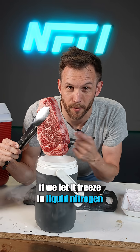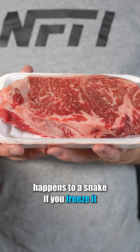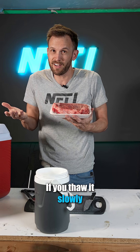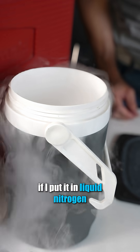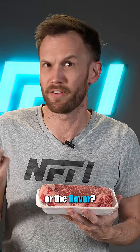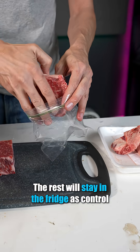Will anything weird happen to this steak if we let it freeze in liquid nitrogen overnight? Generally, nothing bad happens to a steak if you freeze it — if you thaw it slowly, it's not going to have any adverse effects. But I want to see what happens if I put it in liquid nitrogen. Is that going to change the texture or the flavor? I'll trim this steak and put half of it in liquid nitrogen. The rest will stay in the fridge as a control.